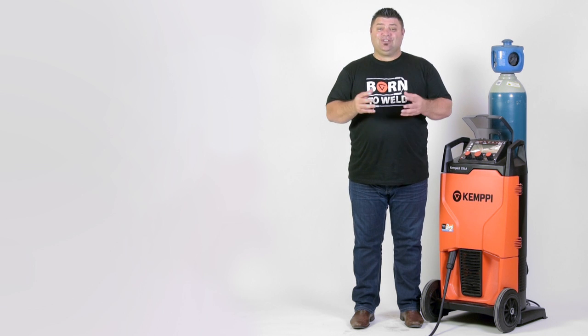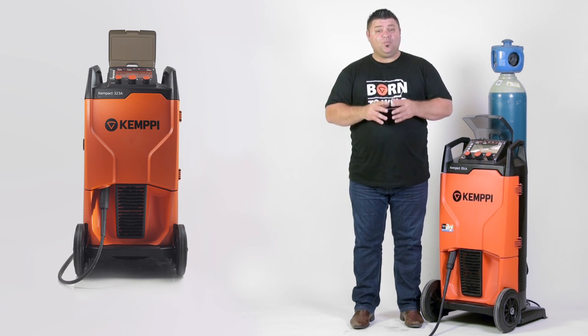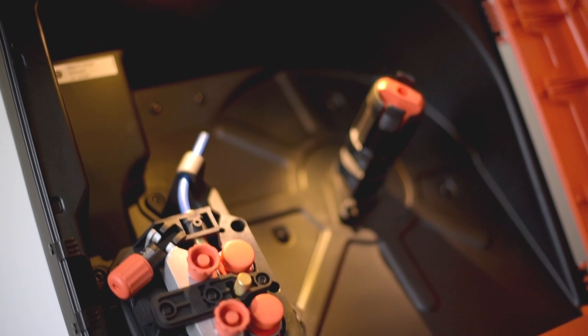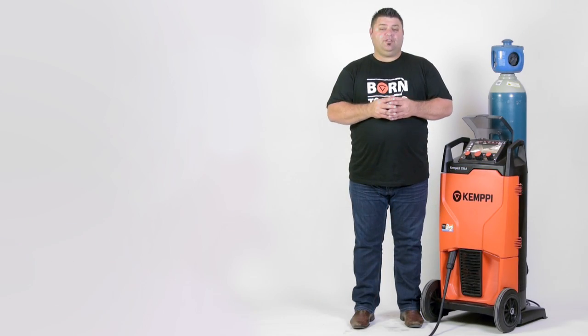Just dial in your material thickness and away you go. The Kemper-Ectaro is an award-winning compact welder with many features, from the bright light that illuminates the cabinet making wire installation easier, to the inverted torch connection which improves wire feeding.